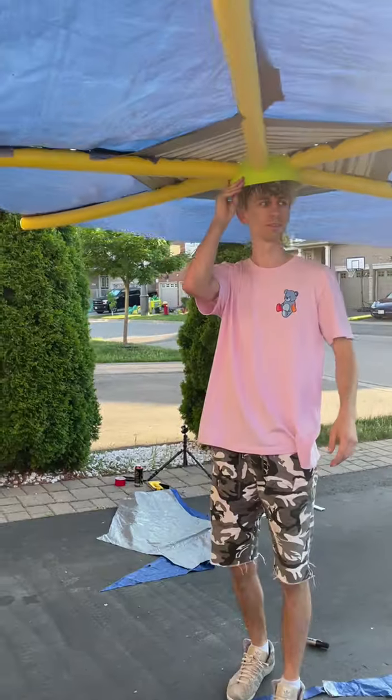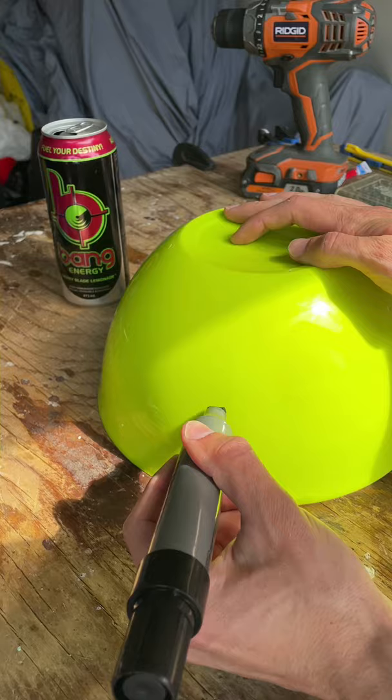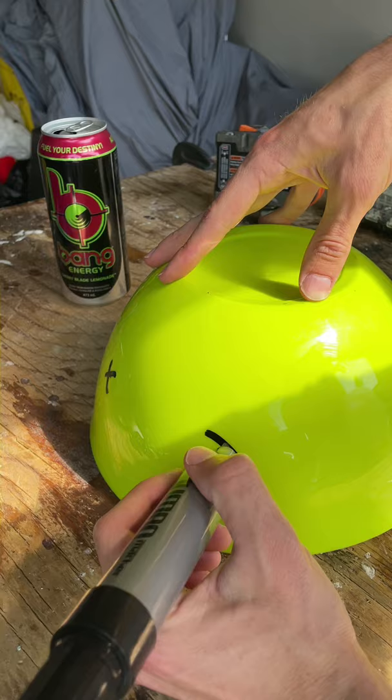My girlfriend is kind of allergic to the sun, so today I decided to build a giant hat for her. I got a big bowl for the base of the hat, and to make the frame,